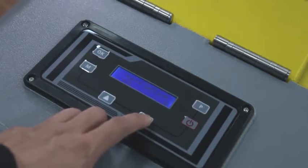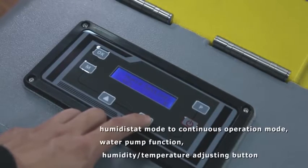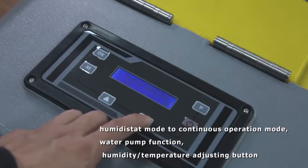The control panel has mode buttons for you. The change from humidistat mode to continuous operation mode, water pump function, and humidity/temperature adjusting buttons are all on the control panel board.